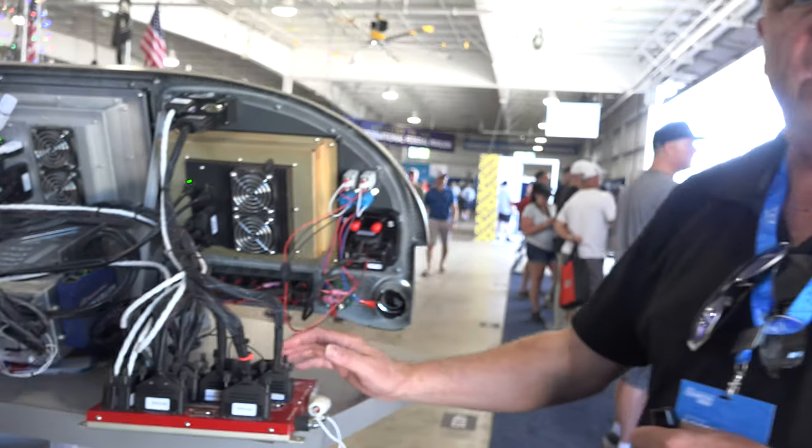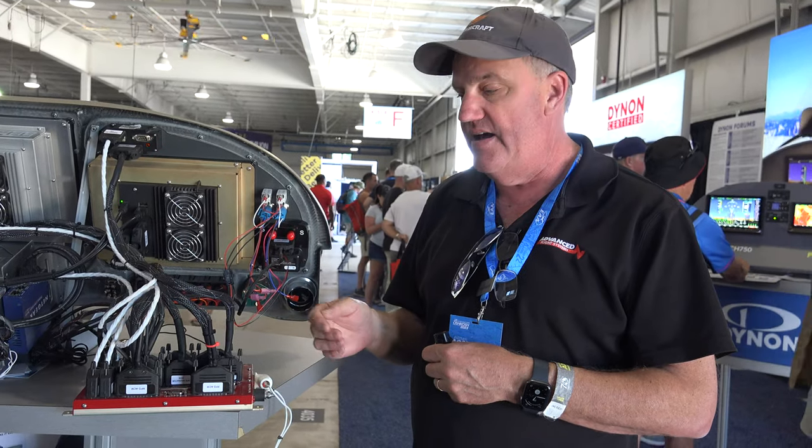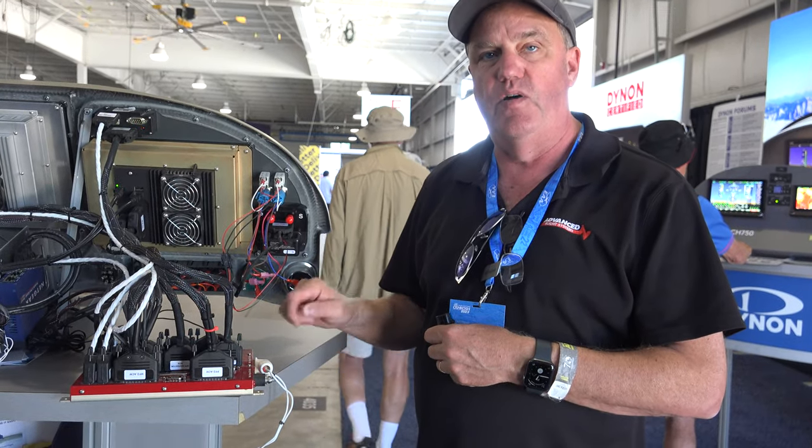One neat thing is you can upgrade in the future. If you want to add a navigator later, we can send you an IFD or a GTN navigator and it literally just plugs in, so you don't have to rewire everything.